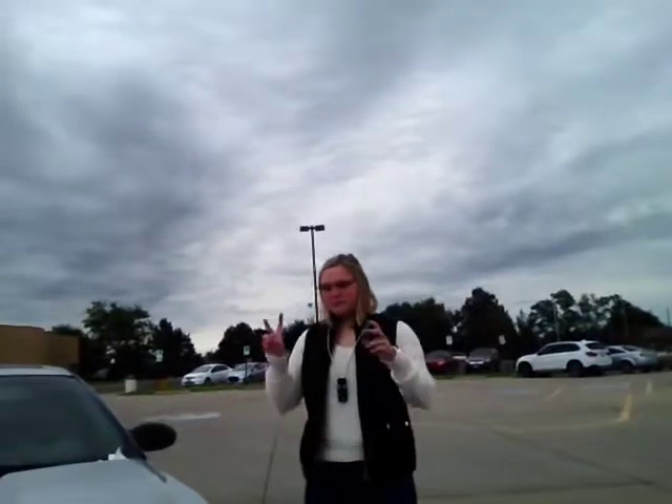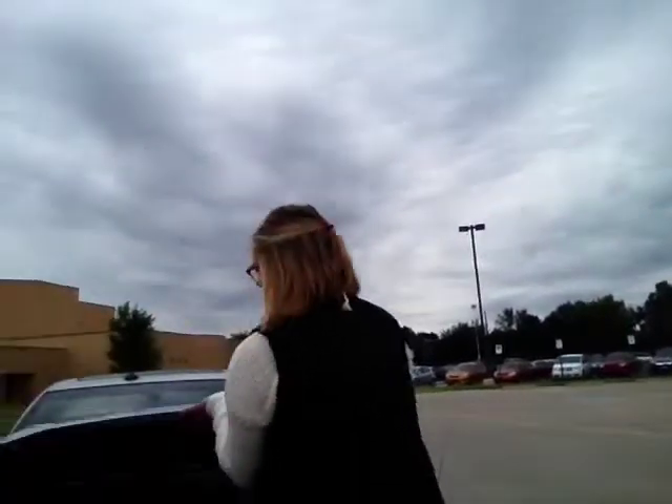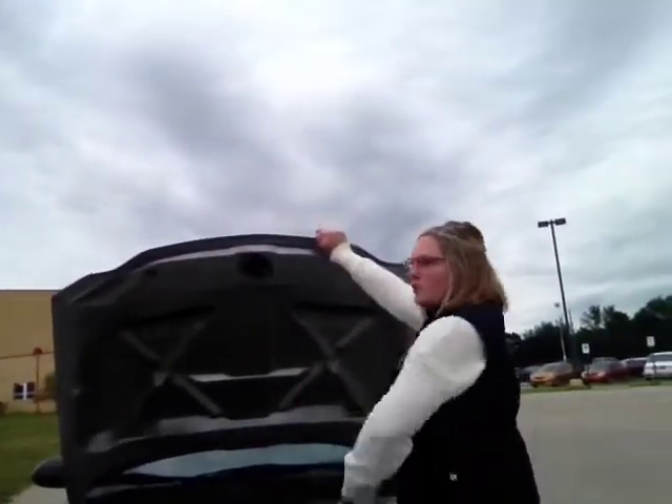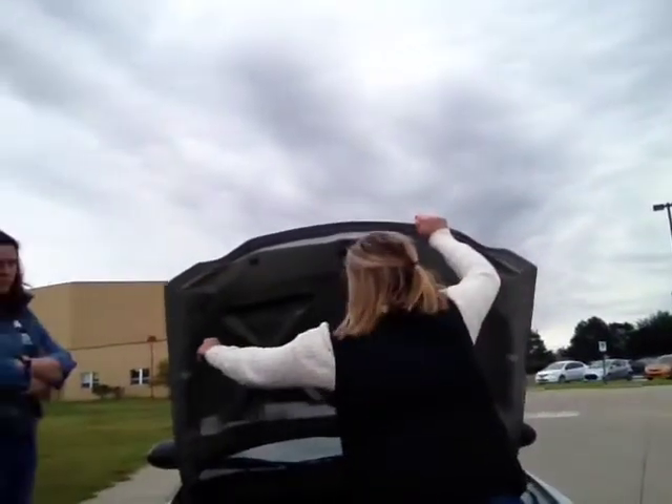Once we have the hood popped, you actually have to release the hood. I have a little lever under here and I'll just lift the hood. In newer cars, the hood will come up automatically, but mine doesn't, so I use this stand to keep the hood propped up.